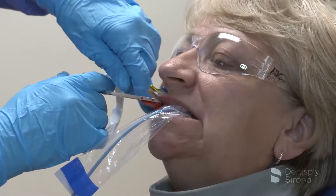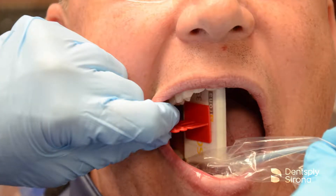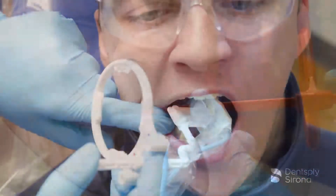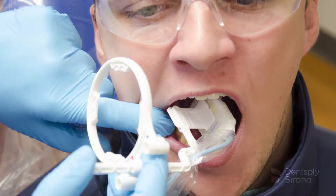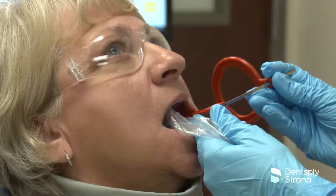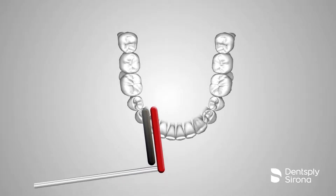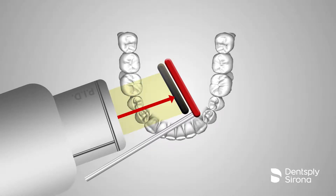Bitewing radiographs are considered part of the routine dental assessment. It may be five to seven years between full mouth sets, and bitewing x-rays are an important diagnostic tool to monitor disease and health during this time interval. To properly detect caries and periodontal disease, it is essential to capture open contacts between teeth and maxillary and mandibular bone levels. It is important to ensure that the central ray is perpendicular to the image receptor. Placement for premolar bitewings will often require an adjustment of the sensor to capture the distal of the canine and avoid overlapping.